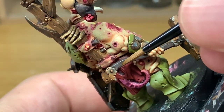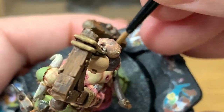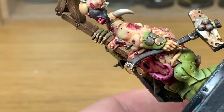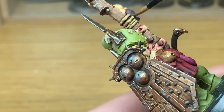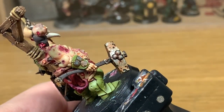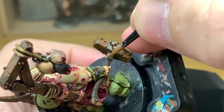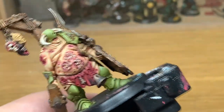Now I'm going to use Citadel Dryad Bark and start reapplying colour to the handle of his hammer, adding a little bit of colour to the head as well. Make sure you're leaving the shade in the recesses. The same goes for the haft of the hammer and a few little details — the little nicks — so just leave the shade in the recesses there.